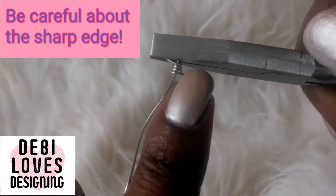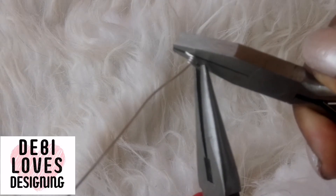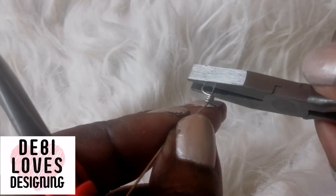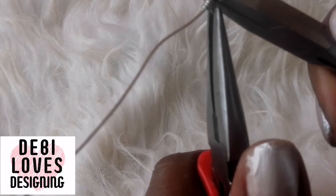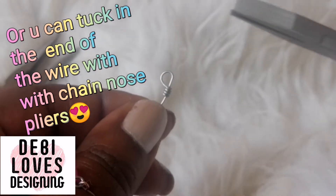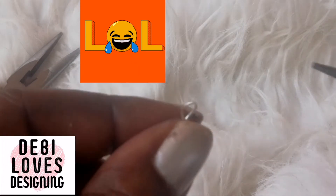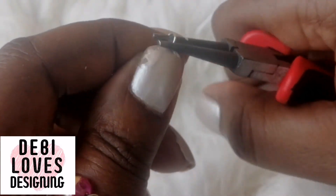You want the three twirls or coils close to each other. As you move across it gets a bit tighter, so I like to pick up my chain nose pliers and grab the end of the wire and move it across. If the loop looks wonky, pick up your round nose pliers again, hook it on, and slowly gradually bring it across.